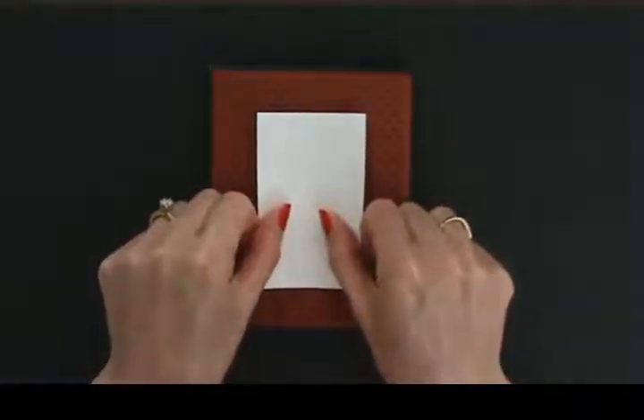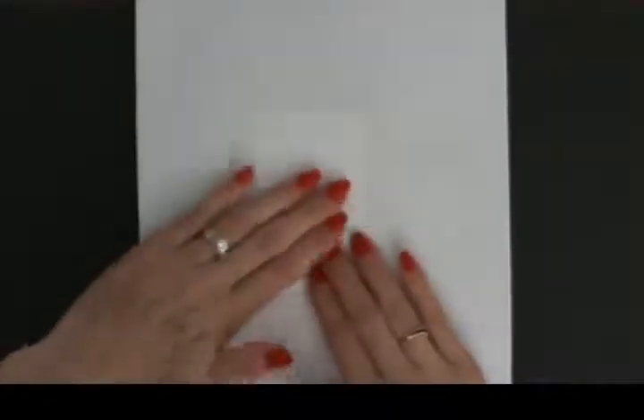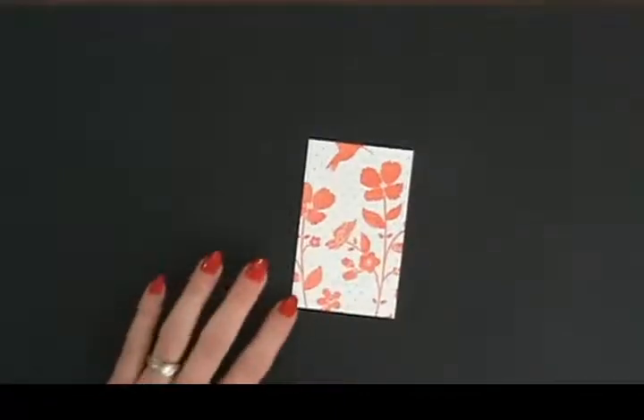Lay your cardstock just where you want it — this way you can see that you're centered and get pretty even placement with those polka dots. Then you can just push down and touch it. Or if you don't want to get inky, put a piece of paper over it, or this is where your brayer comes in — just roll the brayer right over it and get a really nice inked image.